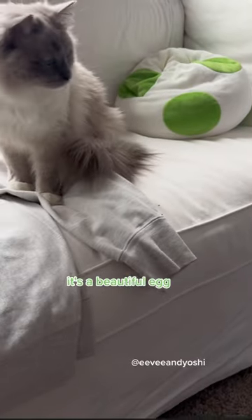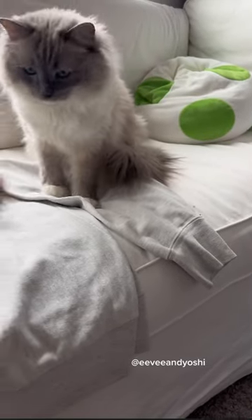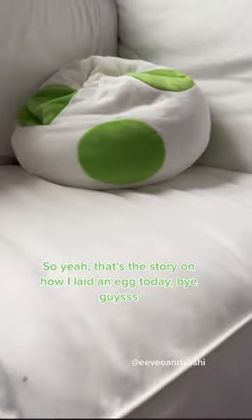I mean, look at this. It's a beautiful egg. I really did that. So yeah, that's the story on how I laid an egg today. Bye, guys!